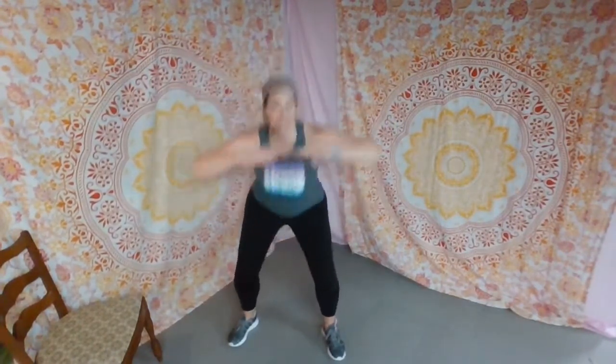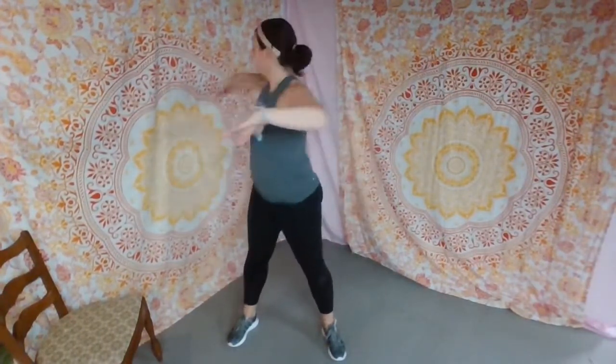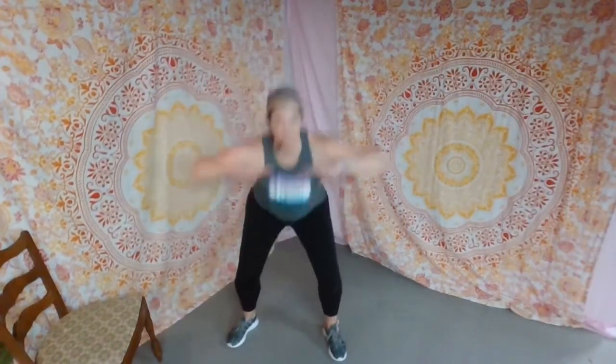Squat and twist — it's your choice if you want to add those arms. Squat and reach if you want to. Extend, stand up tall. Down and reach, down and reach. Pull those abdominals in, stand tall. Four more — four, three, two, last one.